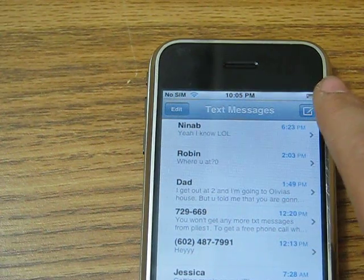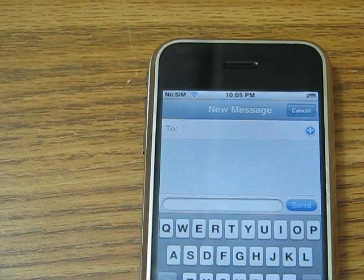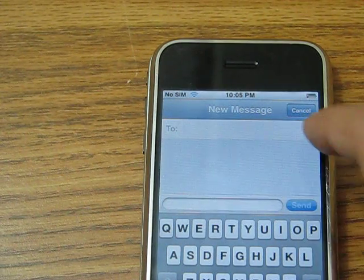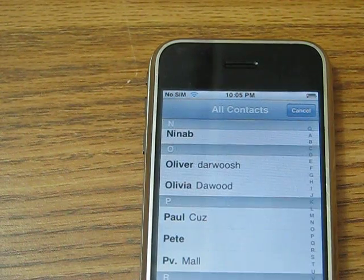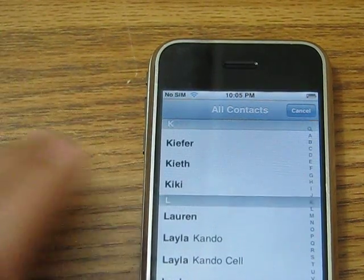If you want, you can touch the top right with a square with a pen or pencil — whatever it is. And then you can either look at your contacts to say who you want to text.